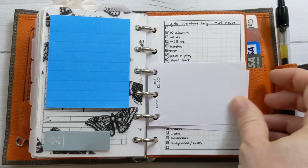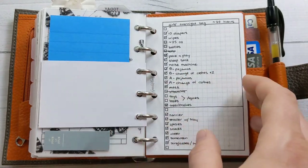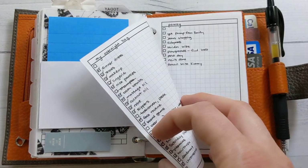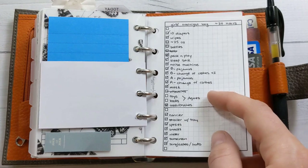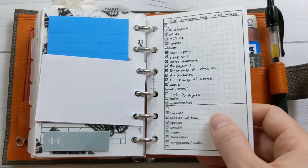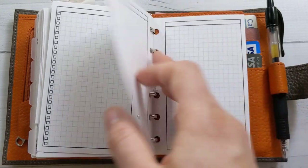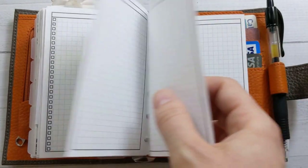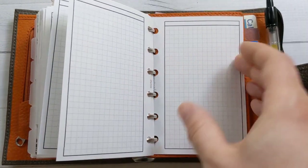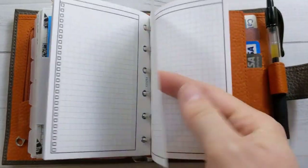There are a couple of little flags to use for indexes if I'm adding extra stuff, and a couple of jot pads that I trimmed down because they were about an eighth of an inch wider than my pages. There are also packing lists from last weekend — my husband and the girls spent the night at their grandparents and we got a hotel, which was fun. I just wrote the packing list on the spare pages in the back and never moved them. There are also some checkboxes, grid pages, and lined pages — it's always good to have a few spare pages.